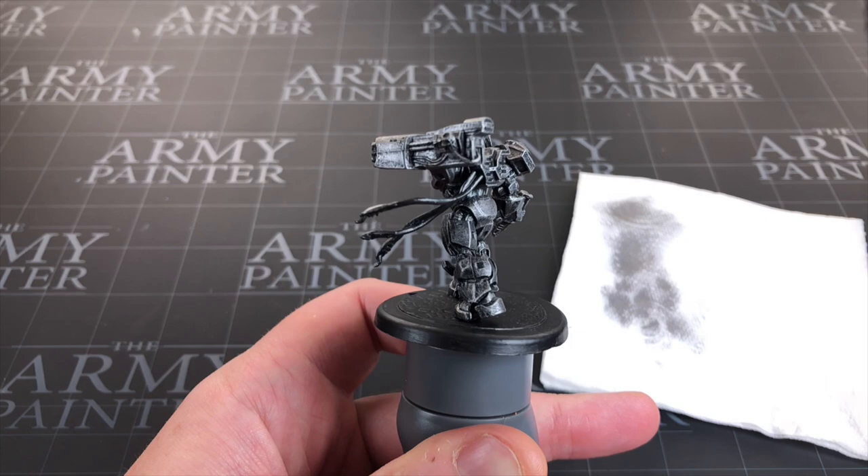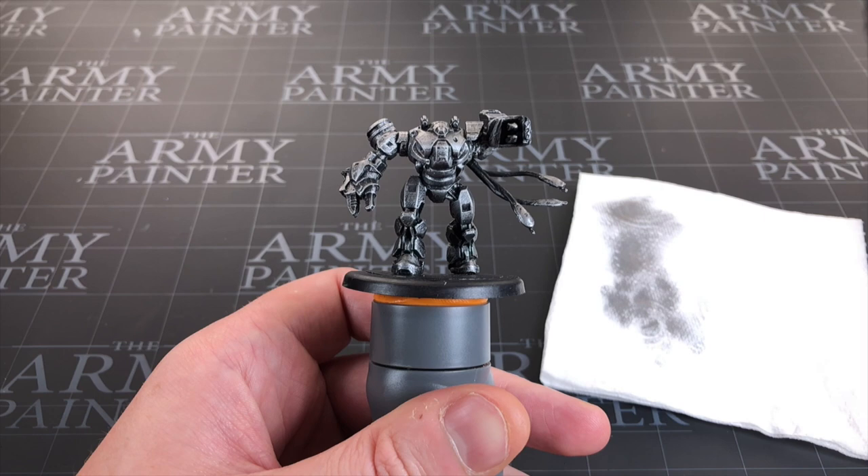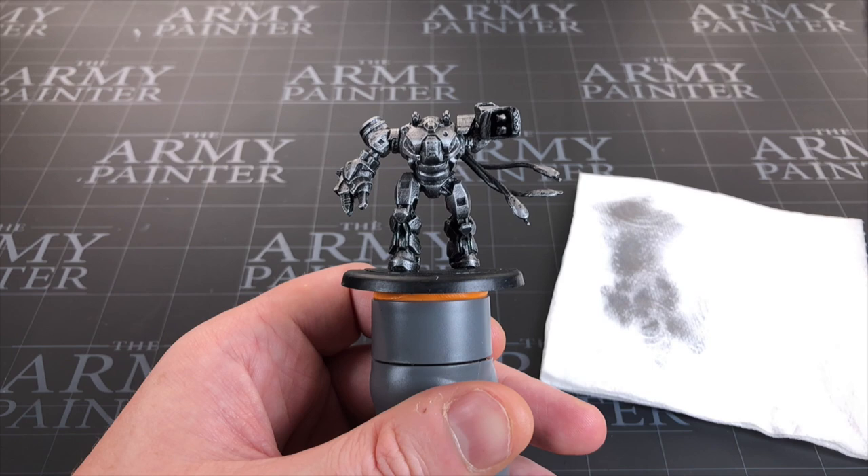To some extent I could just stop here — again it wouldn't be much of a tutorial if I did, but this is actually my favorite look for this miniature. This is the second one I've painted; I did a practice one first. It's all subjective, but I could see just painting up all the mechs like this and they'd look formidable on the board. Let's carry on though.